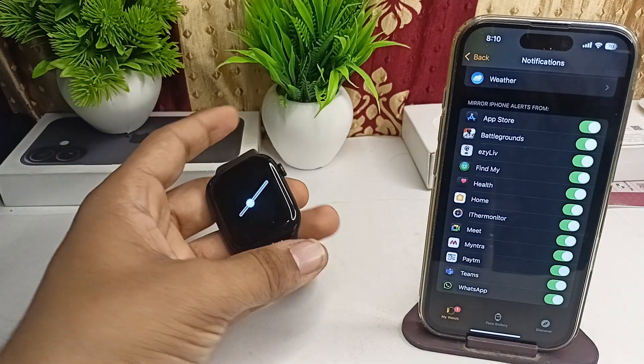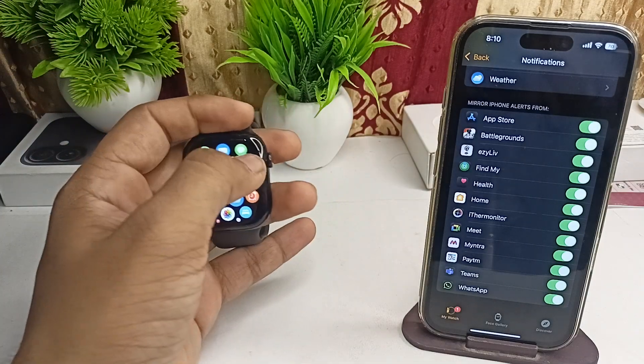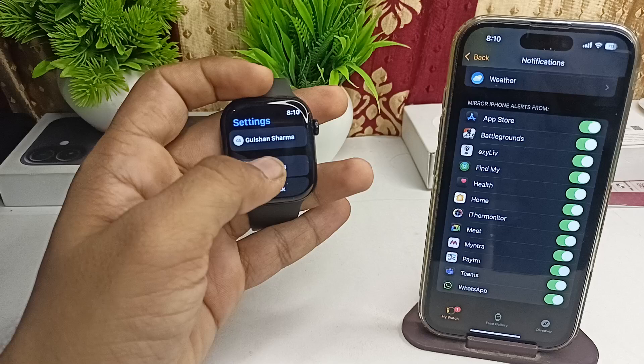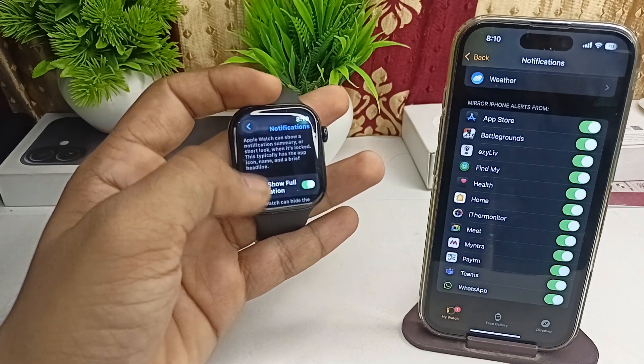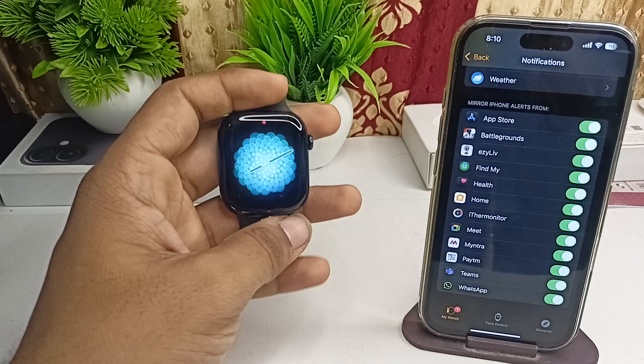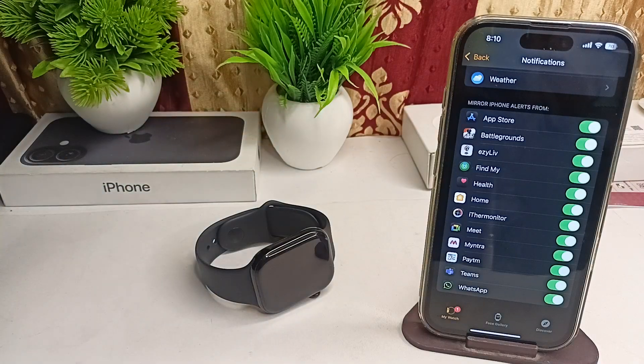Also ensure that these same notification settings are enabled on your Apple Watch. Make sure all three notification options are enabled there as well.